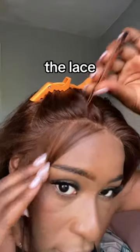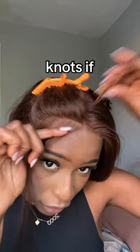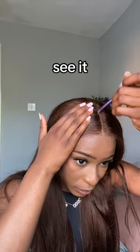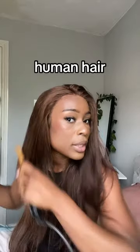The lace isn't bad but I feel like it could do with a bit of plucking. You can bleach your knots if you want to, but they are quite small so it's not really necessary. Making the parting a bit more defined because you can't really see it that much — now it's giving scalp.